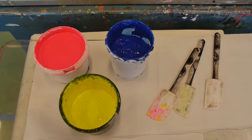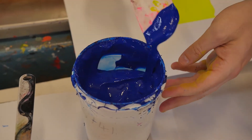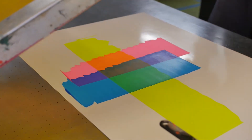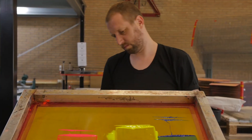Next step is preparing the inks. If I have yellow and I have blue, if I put them together I have green of course. But that green should be really nice. So this is the time that I have to concentrate on making the inks perfect.